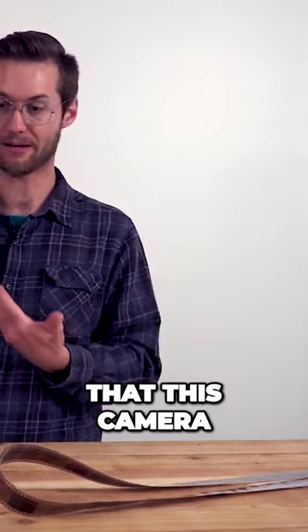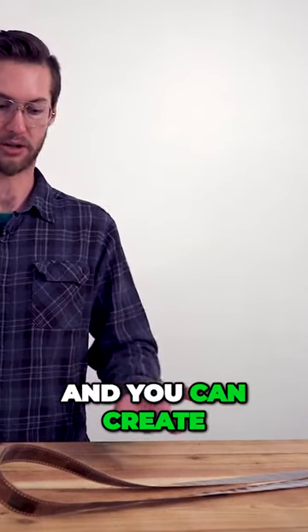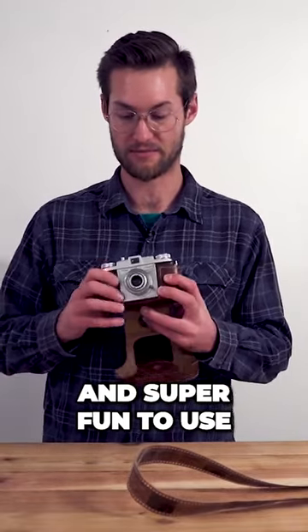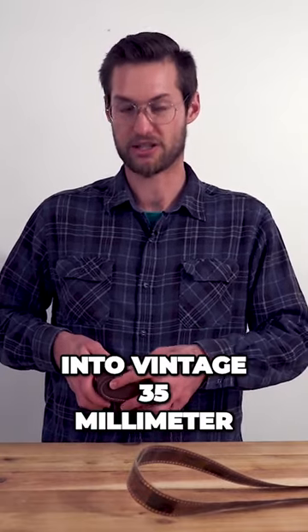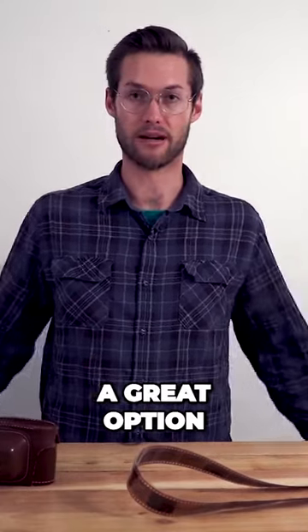I'm also stoked that this camera — you can find these online anywhere from 50 to 100 dollars in good working condition and you can create some awesome images. So yeah, I would recommend it. It's super affordable and super fun to use. I'd recommend anyone who's into vintage 35 millimeter film cameras, and especially fully manual cameras — this would be a great option.